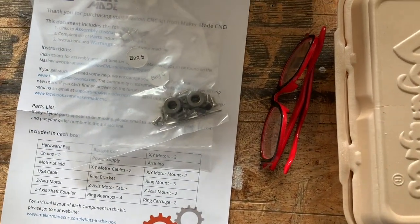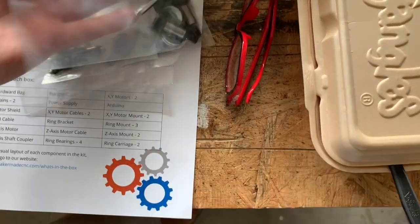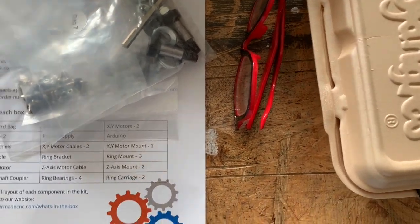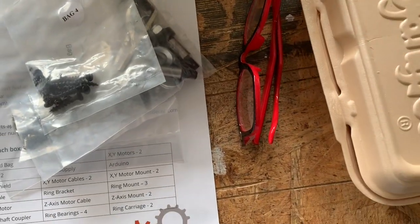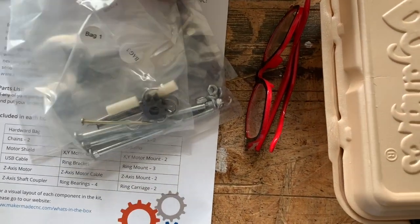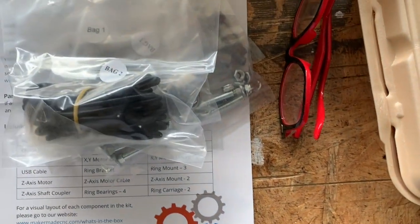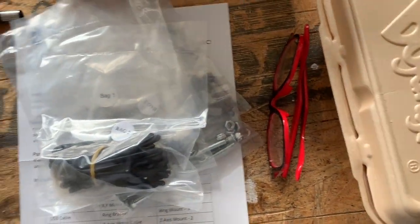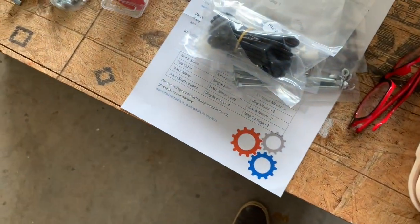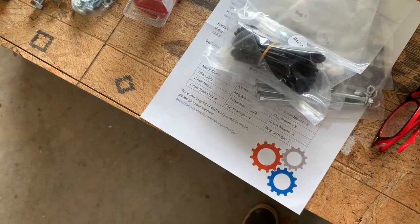In doing research on how to make the CNC, I don't remember seeing any of this stuff in previous videos on how to put the Maslow together. I think with this new kit they've repacked things differently. You've got lots of little bags full of different screws, nuts, zip ties, and bungee cords, plus the chain — all individual labeled bags, very organized and neat.